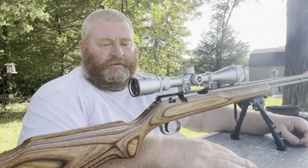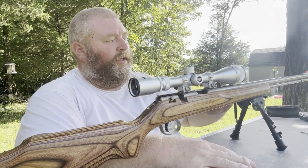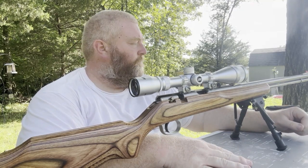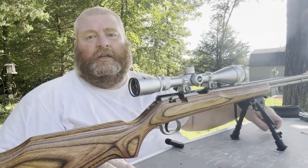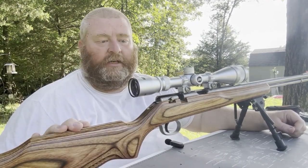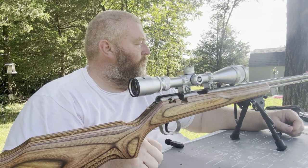I was out here cleaning a couple guns and wanted to make a quick video about a couple of things that I do. Step one is always make sure the gun is unloaded. I've got my bolt already removed — this is my Marlin 983s 22 Magnum. When I made the last video I noticed it hadn't been cleaned in a while, so I wanted to go ahead and do that.